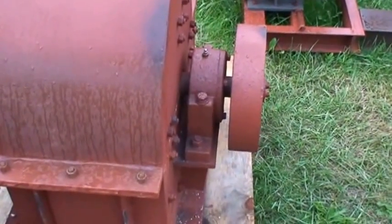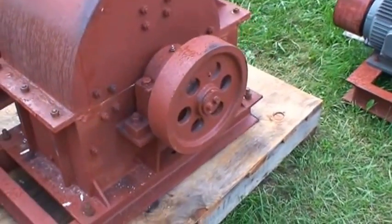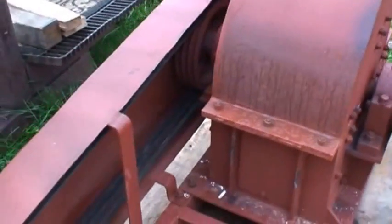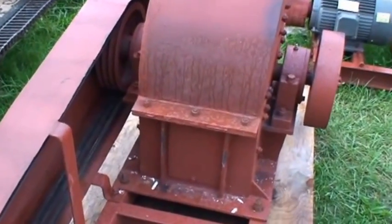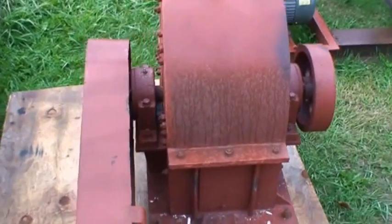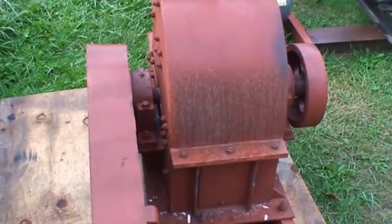This unit has spherical roller bearings set off the case, as you can see, and a little flywheel on this side. Belts drive that side. It's important to have your bearings set off the case so you don't get a bunch of water and grit getting into the bearings.